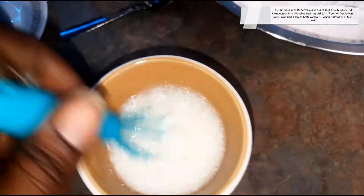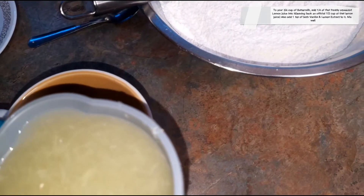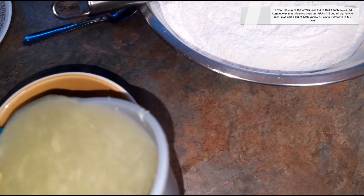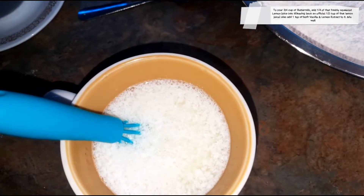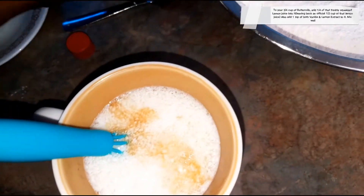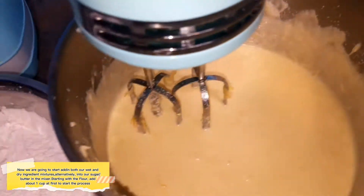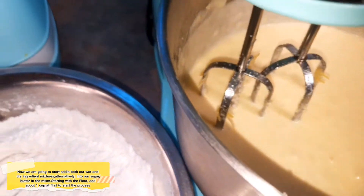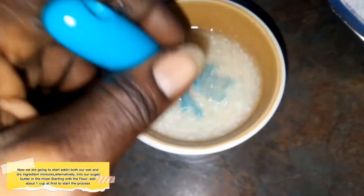Then go towards your buttermilk. Out of our three quarter cup of lemon juice, we're going to be adding one quarter of it, and we're also going to put in a teaspoon of vanilla and a teaspoon of lemon extract into the buttermilk mixture.